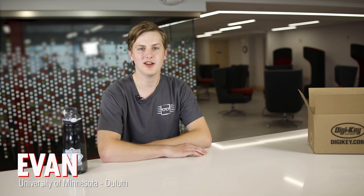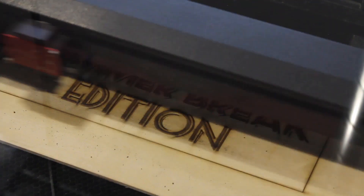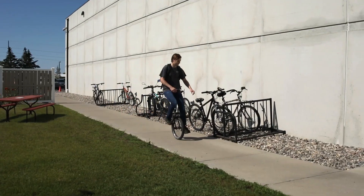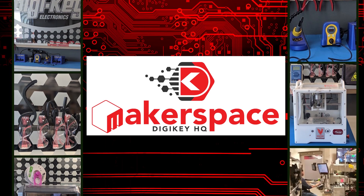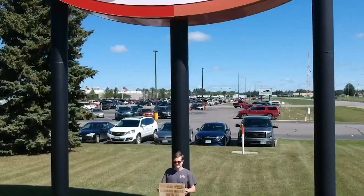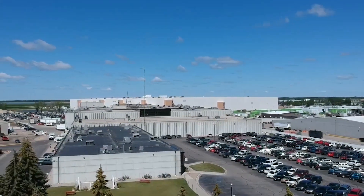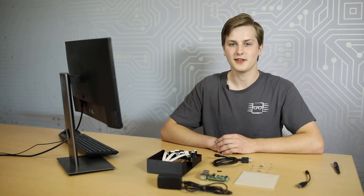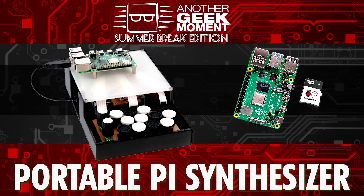Hi, my name is Evan. I go to the University of Minnesota Duluth. Today I am at Digikey HQ's Makerspace, and this is Summer Break Edition. For this last video in the series, I'm going to build upon my project in the previous video and use a Raspberry Pi to create a portable MIDI synthesizer.